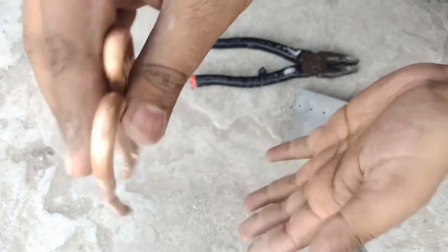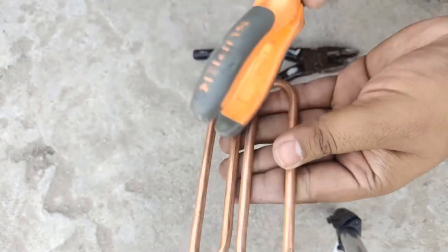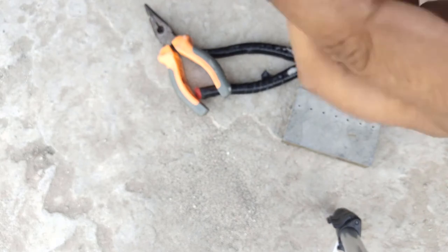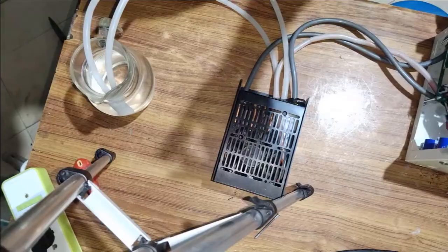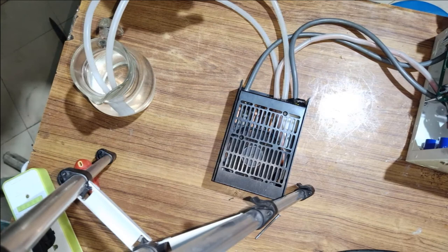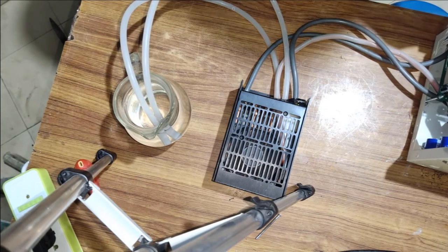Now it is ready to use. I am just trying to blow air out and I can see that all the air is coming out properly, which means it is completely empty. You can also wash it with water — flow water from one side. Now I am showing you the application: there is a fan and under the fan I am showing the system.